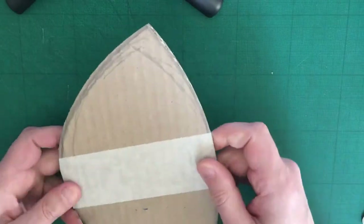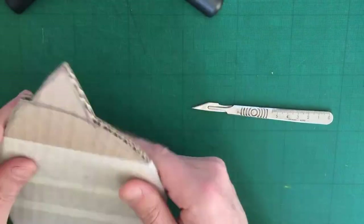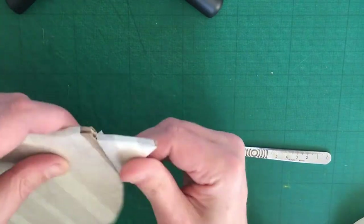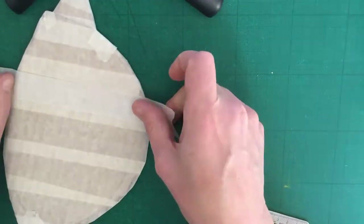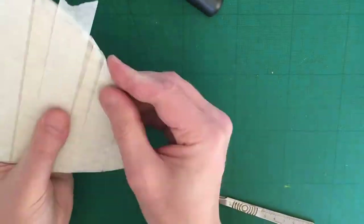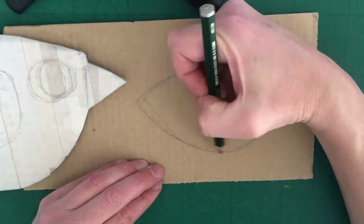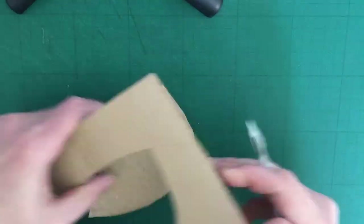Once you have the bird cut out, cover it in masking tape. Then draw where the eye and the wing will be — this is to get the proportions right. Then on another piece of card, draw the wing and cut that out, and cover that in masking tape.